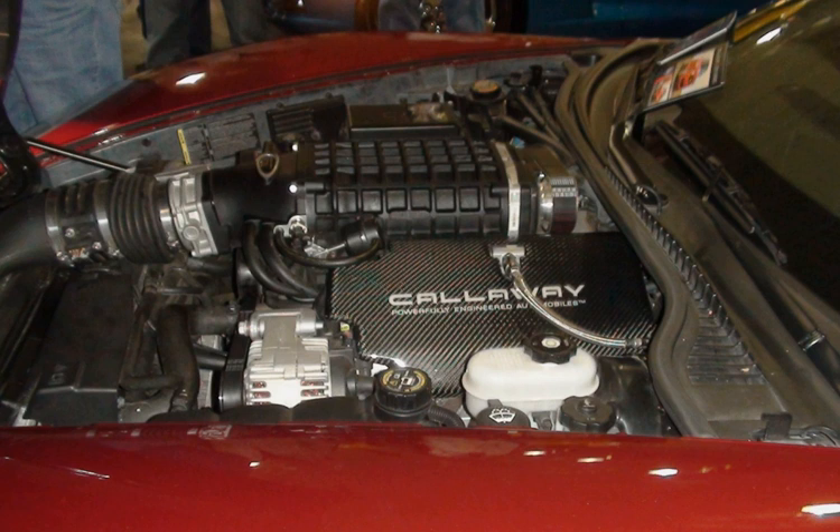The Generation IV 5.3L engines share all the improvements and refinements found in other Generation IV engines. 8 versions of the Gen IV 5.3L engine were produced: 3 iron blocks — LY5, LMG, and LMF — and 5 aluminum blocks — LH6, LH8, LH9, LC9, and LS4. All versions featured active fuel management except for the LH8, LH9, and LMF.